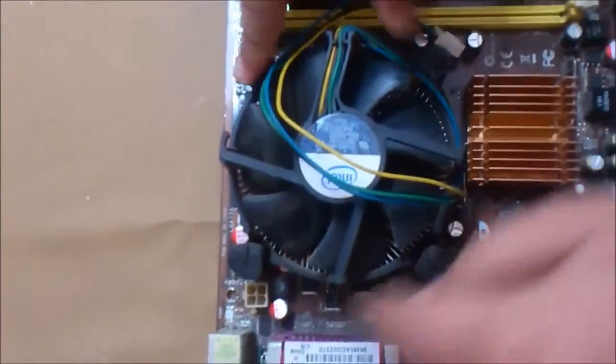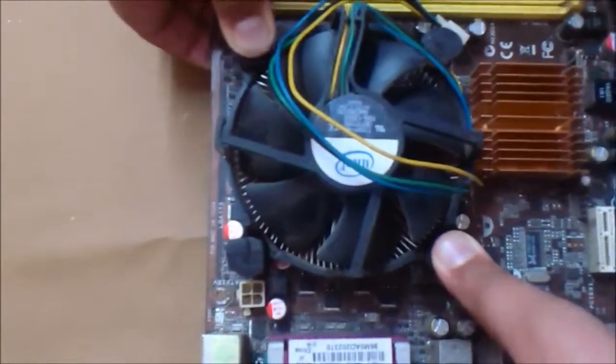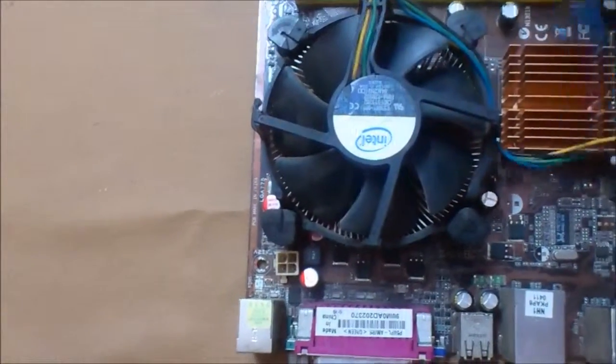I don't have any thermal paste right now so I'm just showing you the process. In an X configuration, just tighten the feet down until you hear a little click.